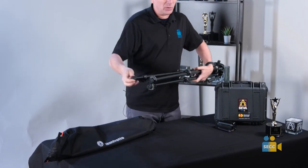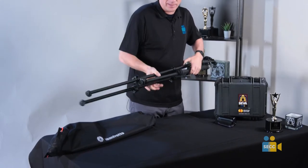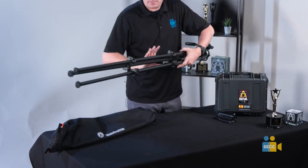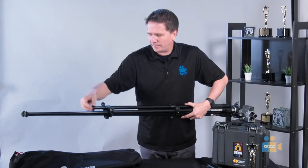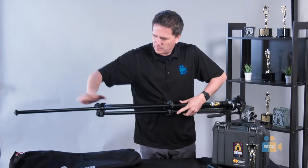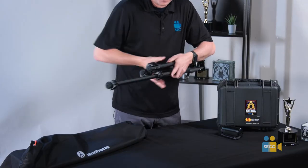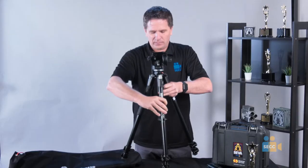The legs themselves can go even farther, so you can extend them all the way out. Open up each leg lock, and remember to close each one. Now you have it fully extended. For today's purpose, I'm going to close it up to place it on the table — open up each leg lock, and let me emphasize: when you're done, close each one. Take your time; you don't need to do it fast. And there is your tripod.